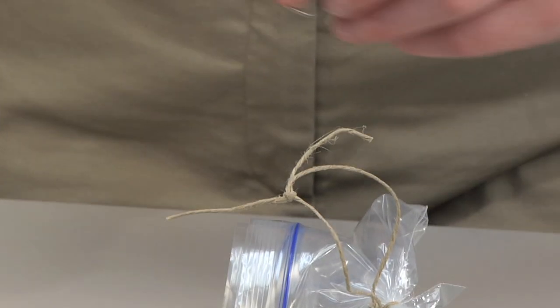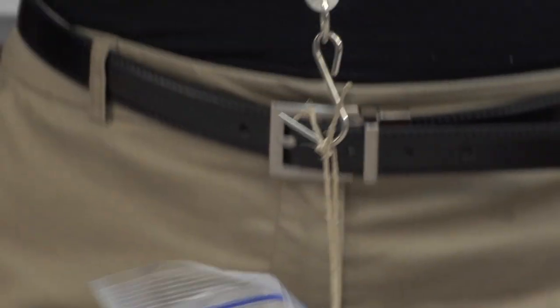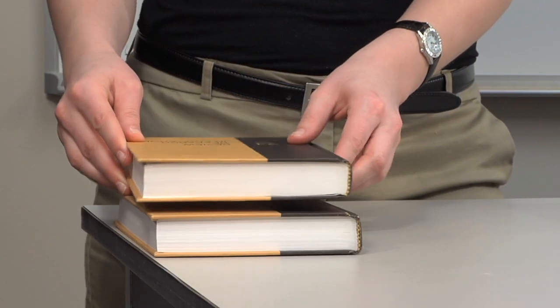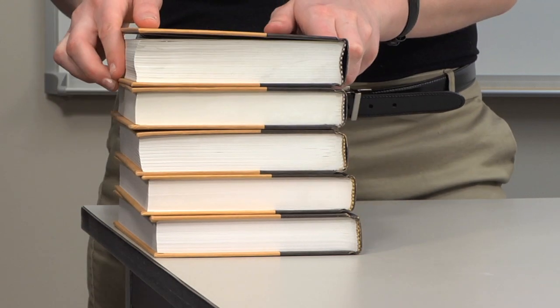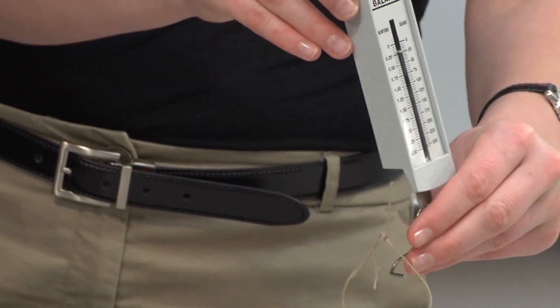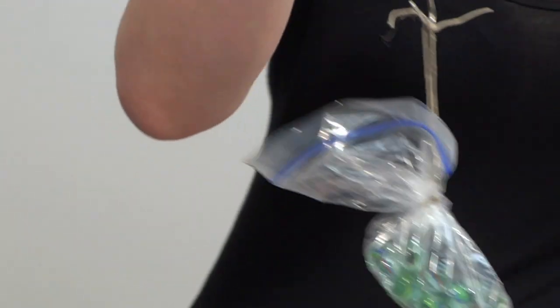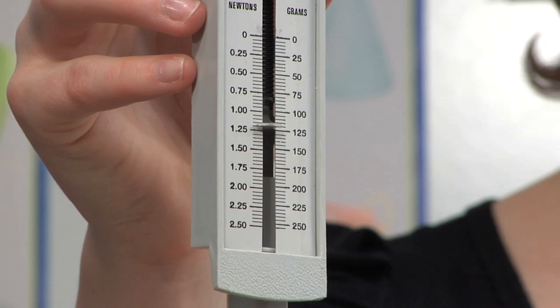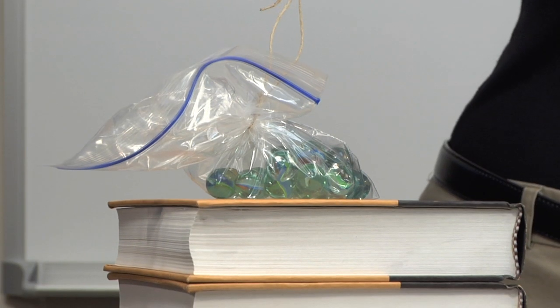To begin, use the spring scale to measure and record the weight of the bag of marbles. Next, stack five hardcover books at the end of a table. Then use the spring scale to lift the marble load from the table to the top of the stack of books. Measure the amount of force required to raise the bag and record the results in newtons.